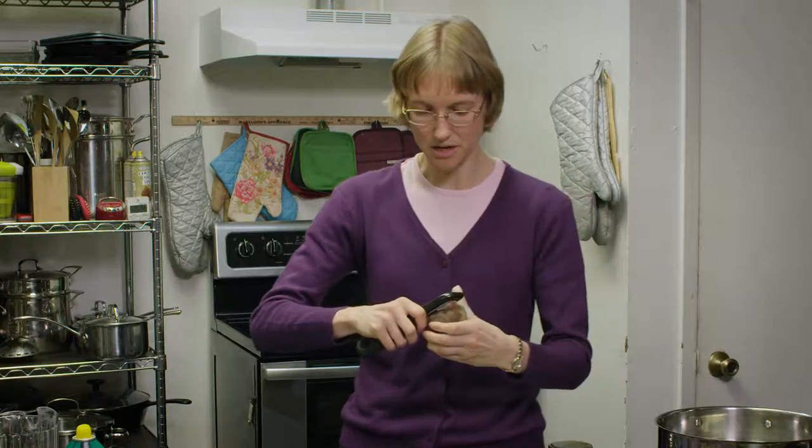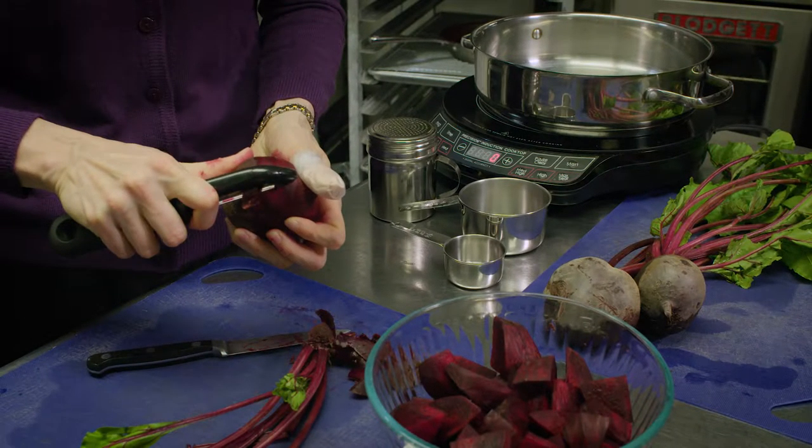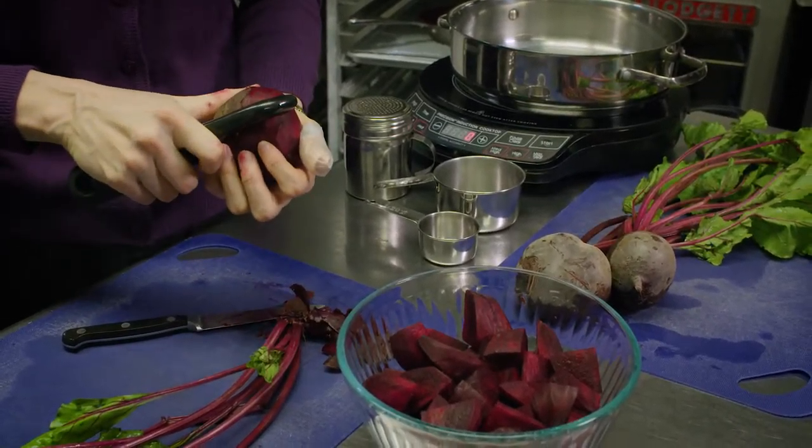But today we're going to pickle them. We're just going to take our beet and peel it. And yes, our hands are going to get all nice and beautiful rosy red.